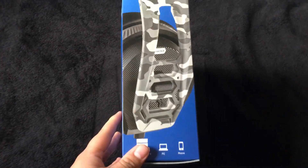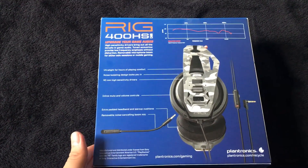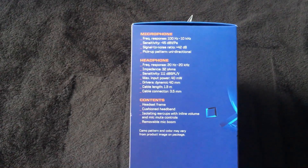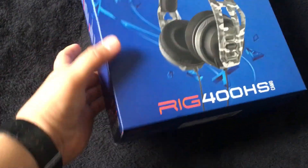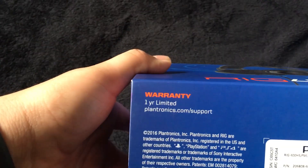There we have the spine of it, there's the back — if you want to see what it says on the back, just pause the video. There's the other side talking about the microphone and the headphone, the top, and the bottom. It has a one-year warranty if you guys are wondering.